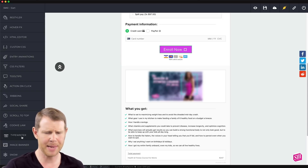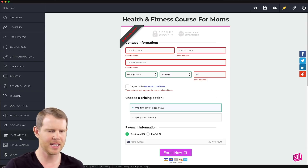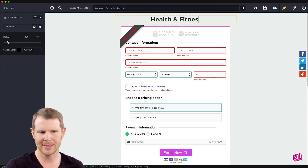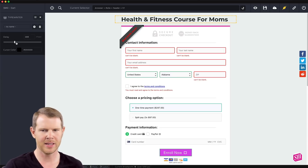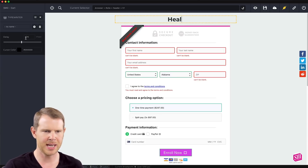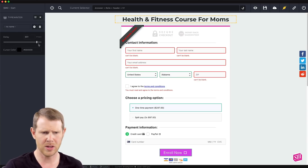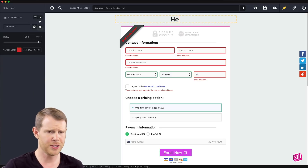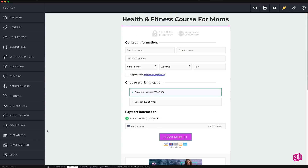Now let's look at the typewriter functionality. This is basically just to animate a headline — you can see it starts to type it out. I can change the delay and how long it takes to type, making it very fast or very slow, and I can change the color of the cursor as well.